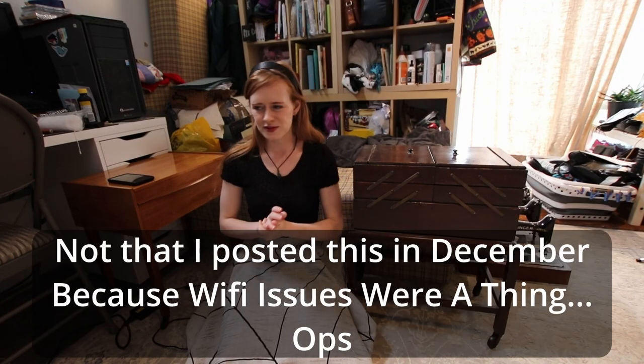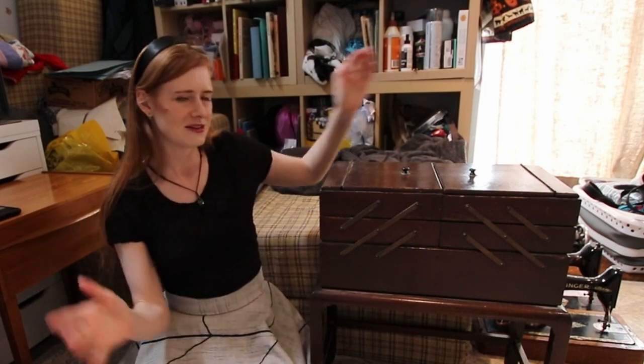Hi guys, my name is Annabelle from Annabelle and Ben's Antics, and this is the 12 Days of Cosplay Christmas. Not that we're doing much cosplaying today, because this is going to be our focus.